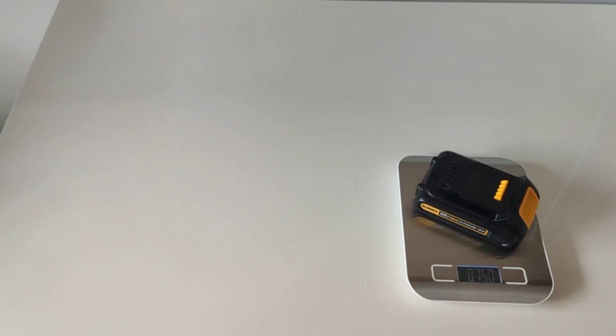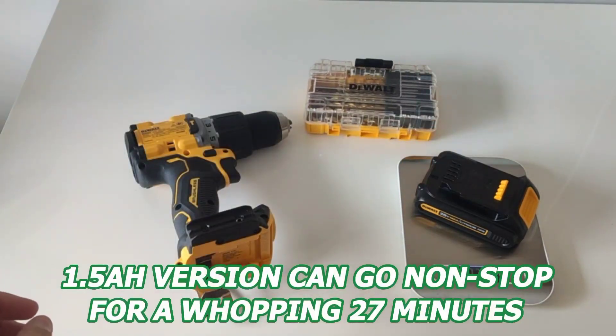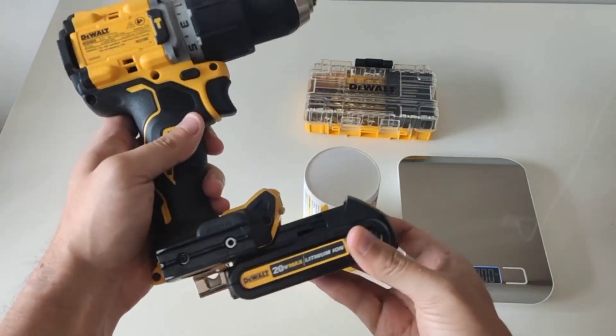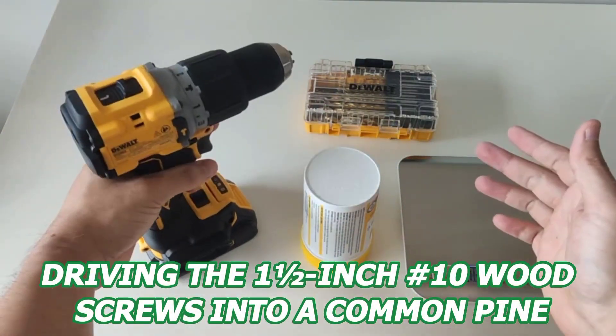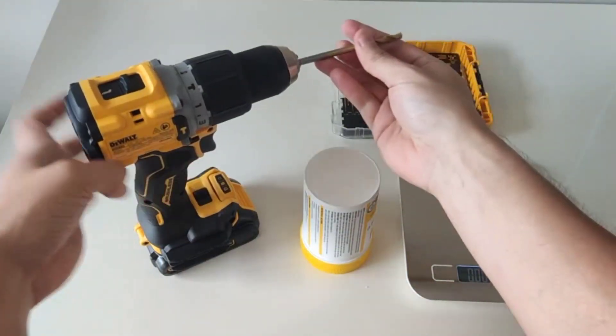One of the standout features of this battery is its long-lasting power. The 1.5Ah version can go nonstop for a whopping 27 minutes for medium to heavy-duty tasks, like driving 1.5-inch 10 wood screws into common pine. It's some pretty serious staying power right there.